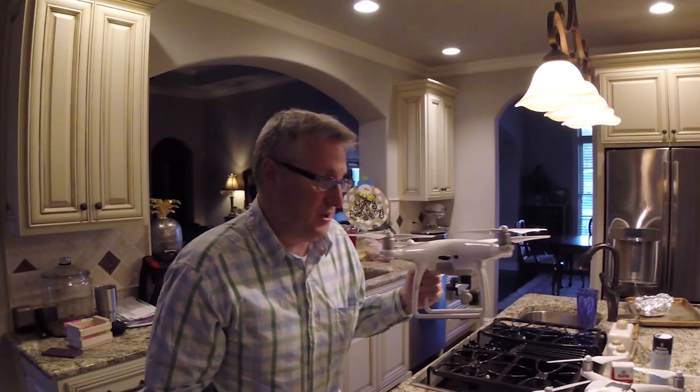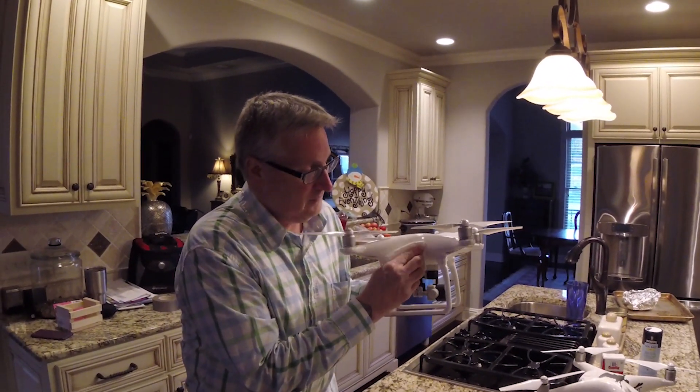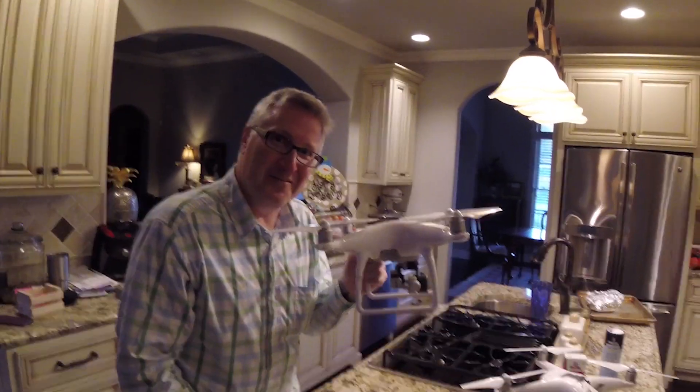And if you change your mind and you don't want a Phantom 4 Pro anymore, right back to being a regular Phantom 4.